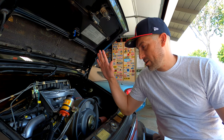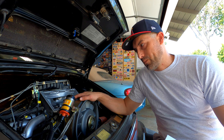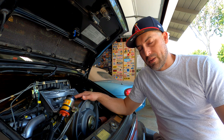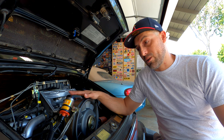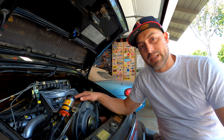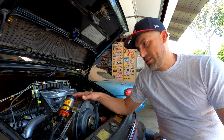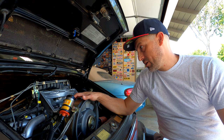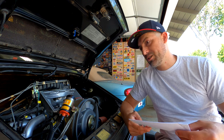Thank you once again for joining me on another video. It looks like we're getting very close to closing out my Bosch CIS KJetronic video series. A lot of these videos are very long and very detailed and not super straightforward, but I'm hoping that they've helped you set up your very cool Porsche 911 with CIS to be able to maintain it yourself and get it running well, and to not be afraid of this weird confusing fuel system.